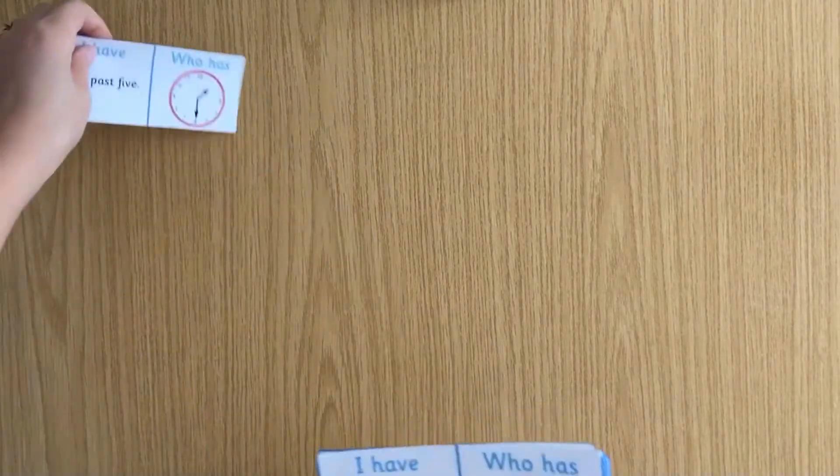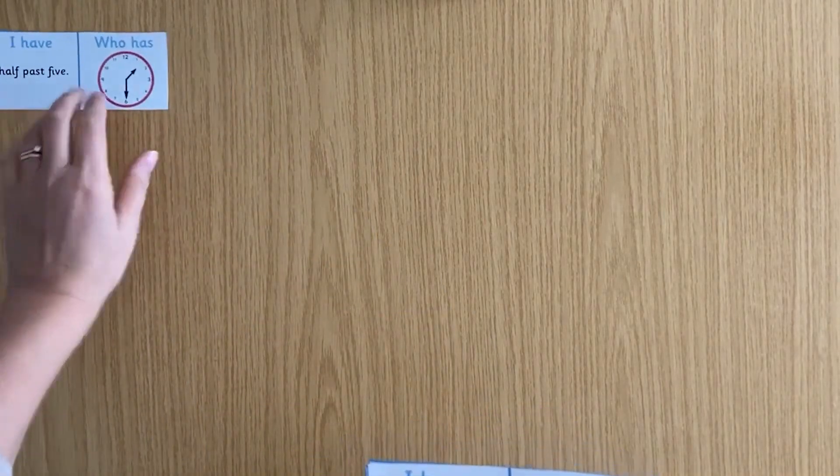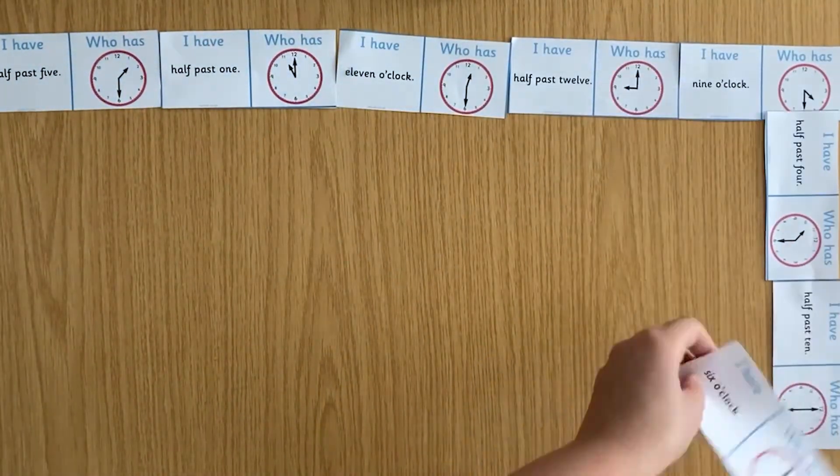You can also play in pairs. You could deal the cards out and put the loop together like dominoes.